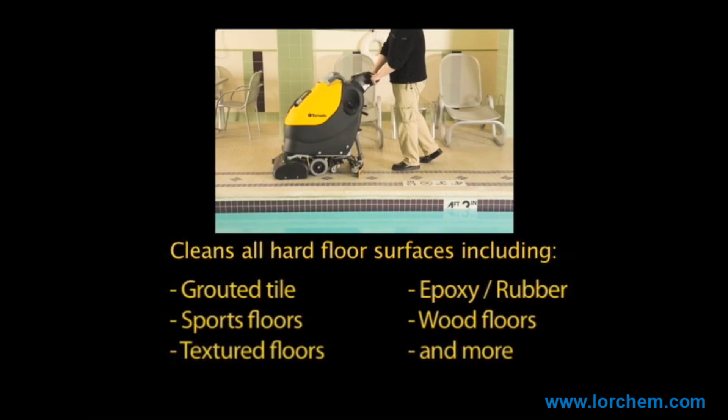Rejuvenate and restore hard floor surfaces with Tornado's world-class automatic scrubbers utilizing cylindrical brush technology — perfect for use by in-house cleaning crews, floor care specialists, and building service contractors.